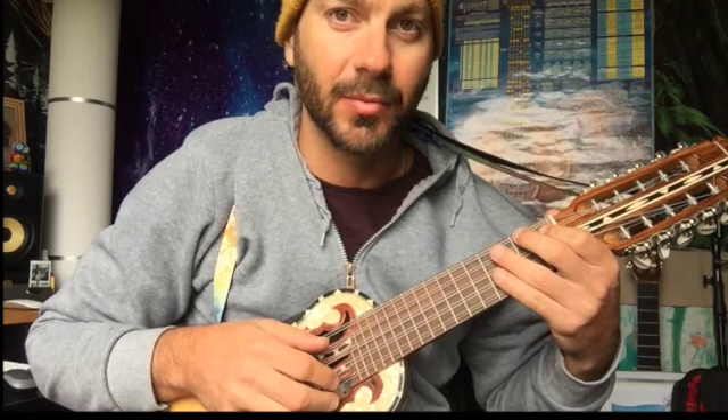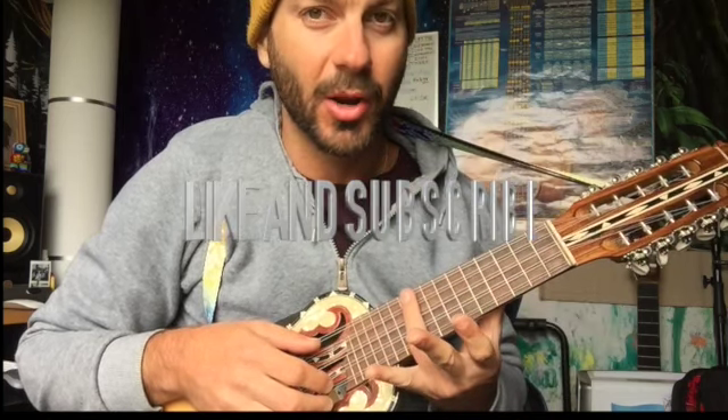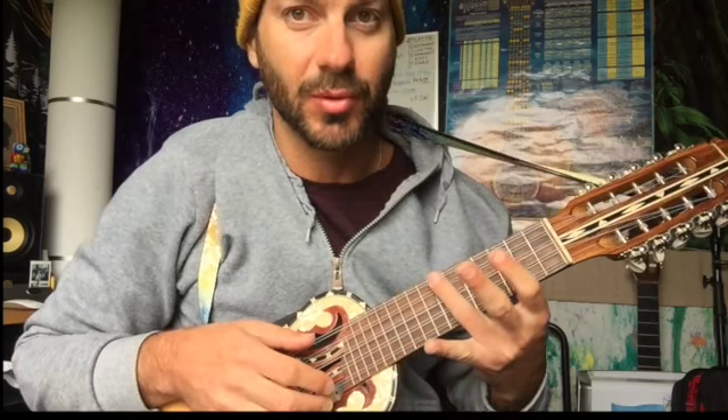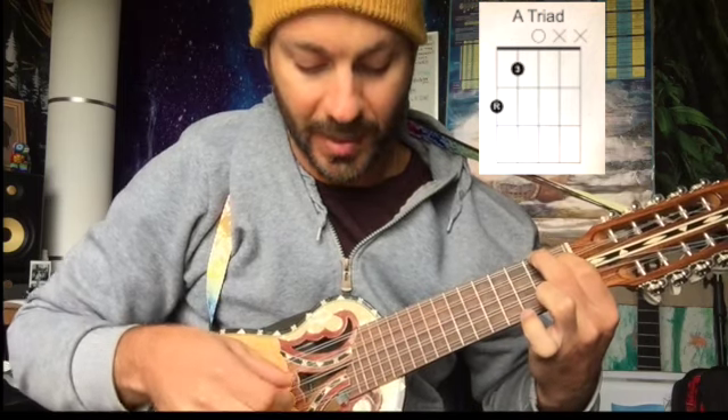We are back and I'm going to give you guys some very important knowledge today about triads, and it's going to allow you to unlock the neck and just know where you're at. We're going to start really simple — we're going to start with A major, because it's a really beautiful chord on the charango. Chords are made up of the root note, the third in the scale, and the fifth.